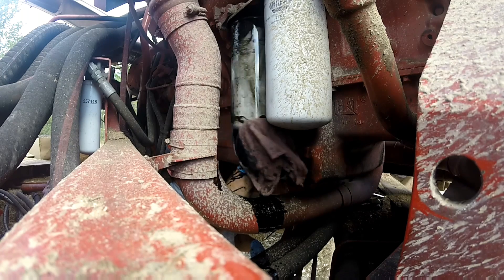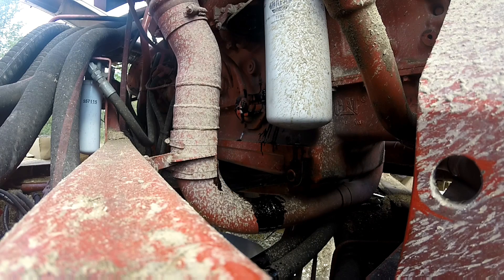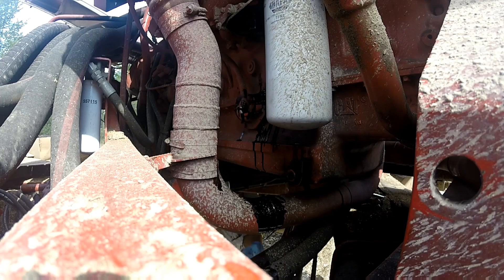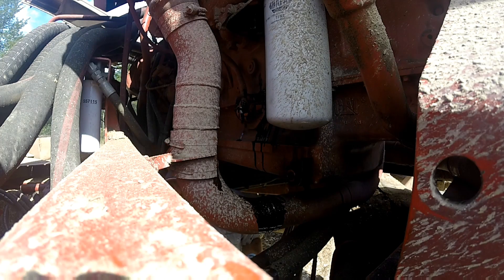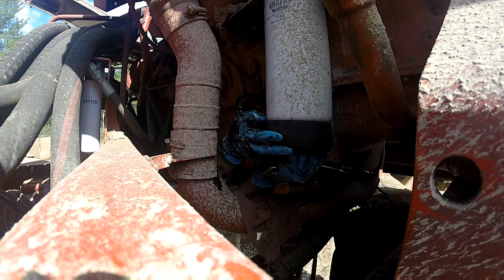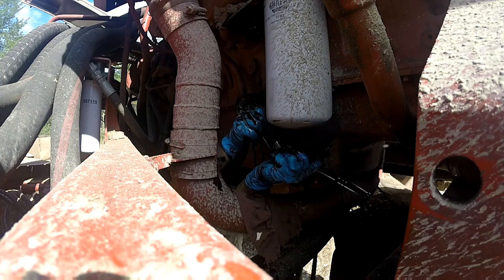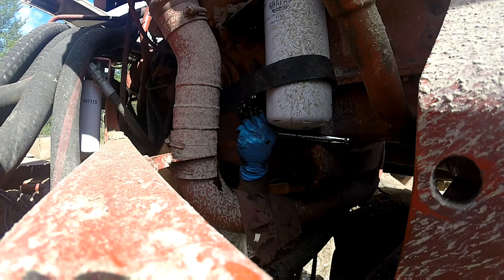Take it off good and slow, otherwise she'll fall in. Get the other one loose, take that one off, put the new one in there. Yeah, that one spun off and got all over me. And that one was a little too tight apparently.